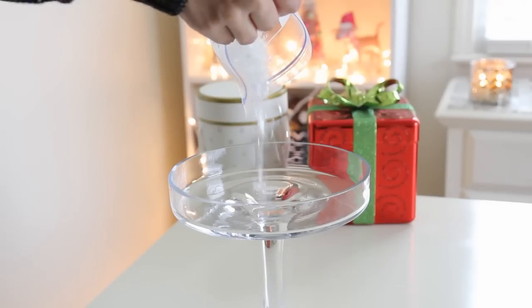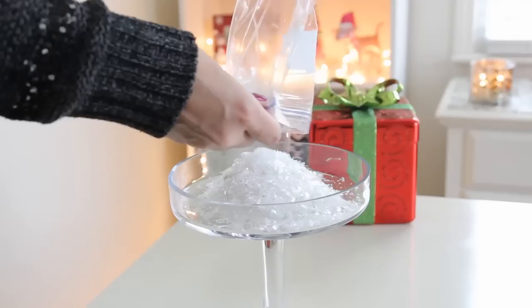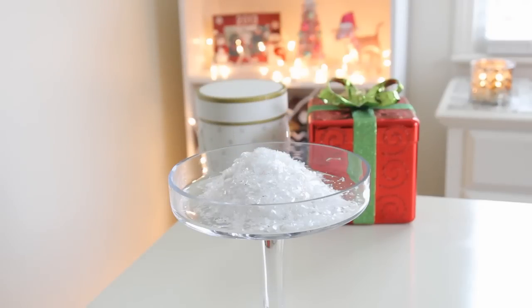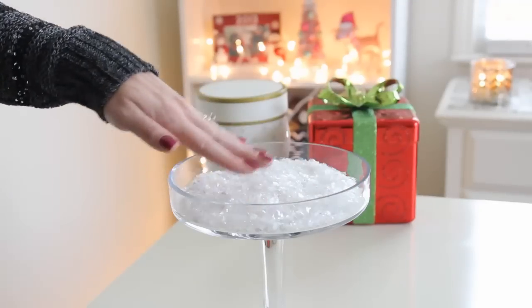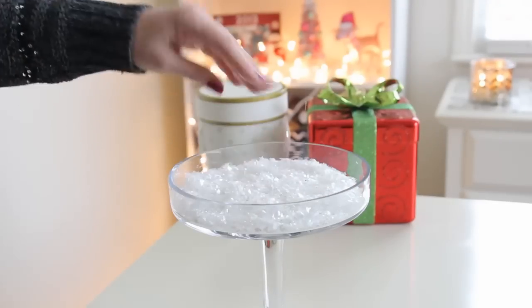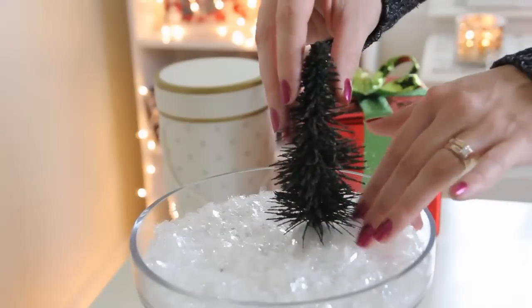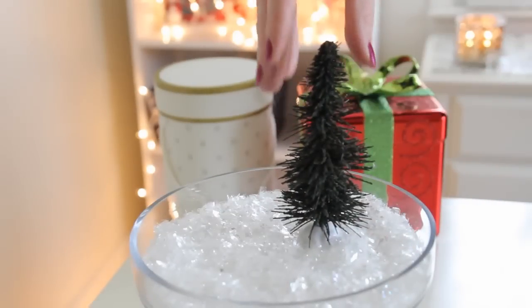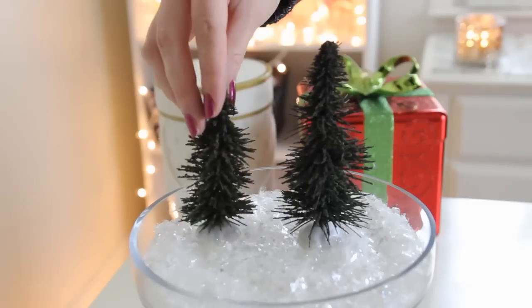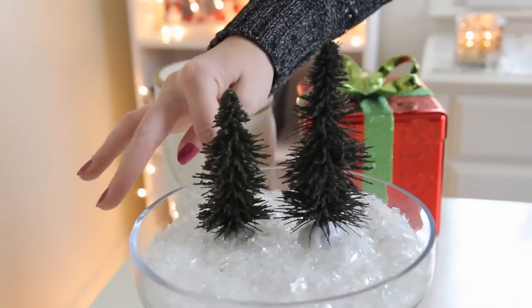The very first thing we're going to do is take our glass container and put some of our fake snow on the inside. You can put as little or as much as you like. Once you pour it in, go ahead and spread it around with your hand just to even it out. I'm just going to be taking a couple of fake Christmas trees which I bought at Dollar Tree — they came in a two pack for only $1.00 — and place them inside, putting a little bit of fake snow around the base to cover it up.